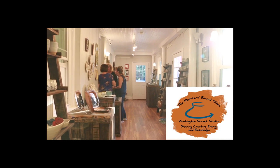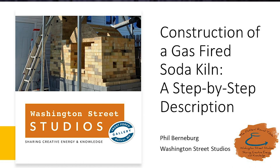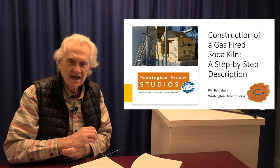This is part two of the description of our construction of our gas-fired soda kiln at Washington Street Studios. Last time, in the first section, we had introduced the design and done some initial planning. We had talked about the construction of the kiln base and starting to raise the walls of the kiln.